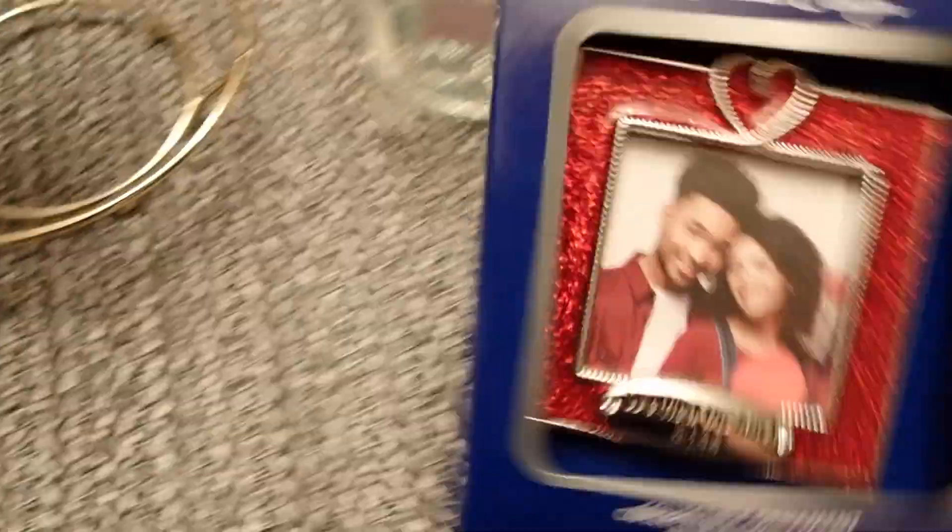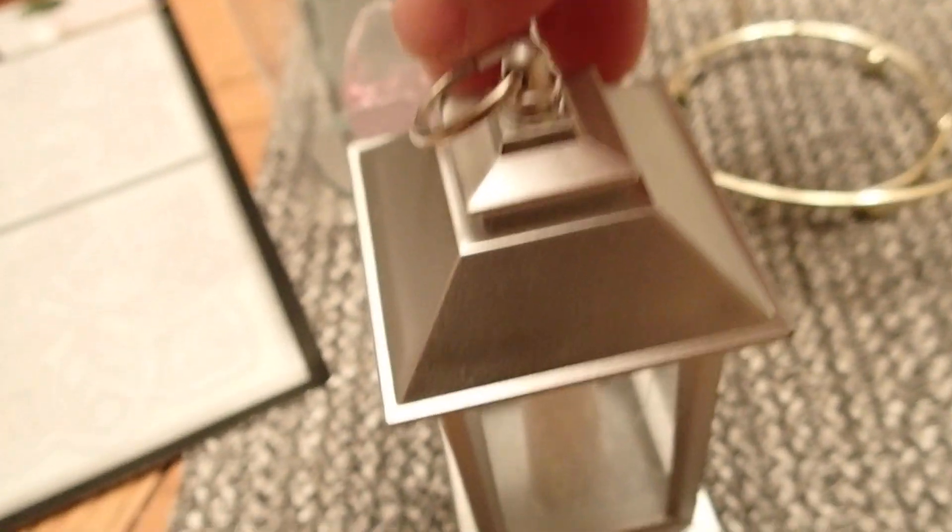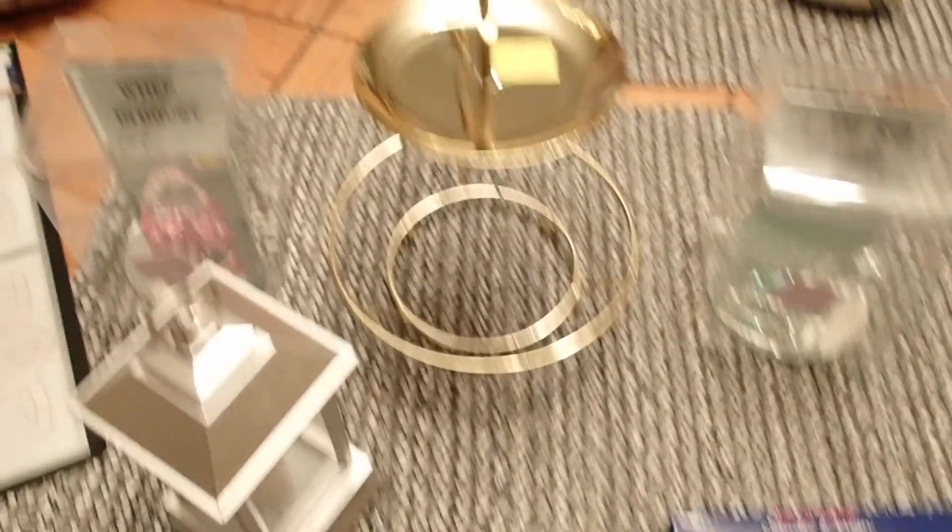Then I found this picture frame — beautiful, look at the red border. So this will be going into one of my dollhouses eventually. And then I got this little cute lantern with a fake candle in there that takes a battery. I will repurpose this. So that was my Goodwill find.